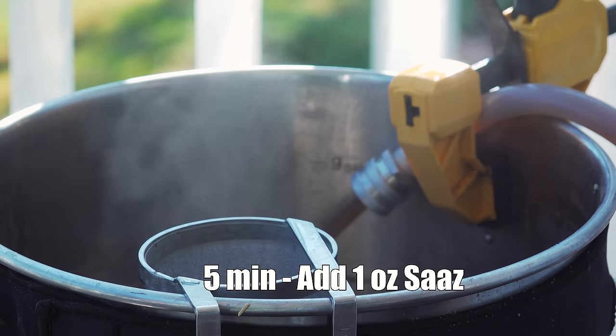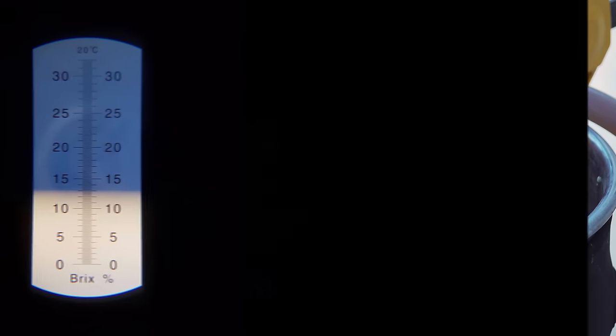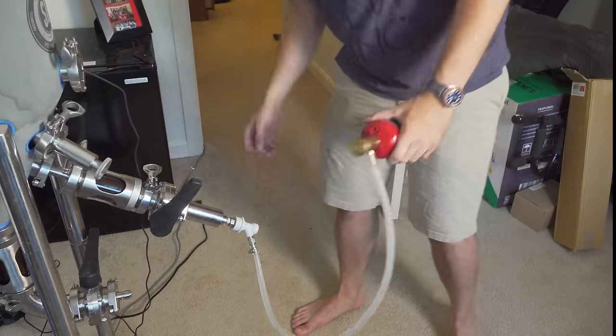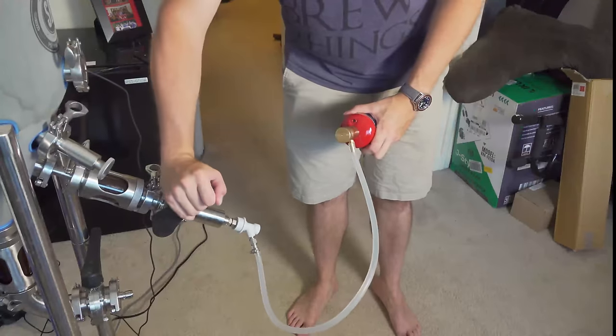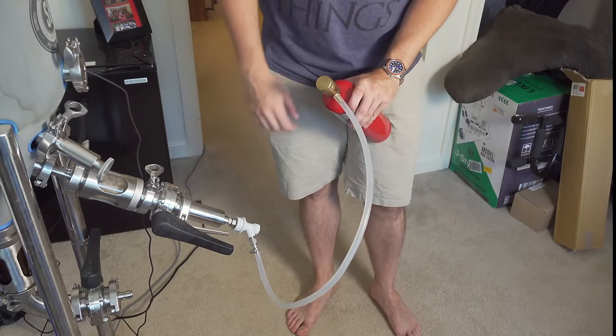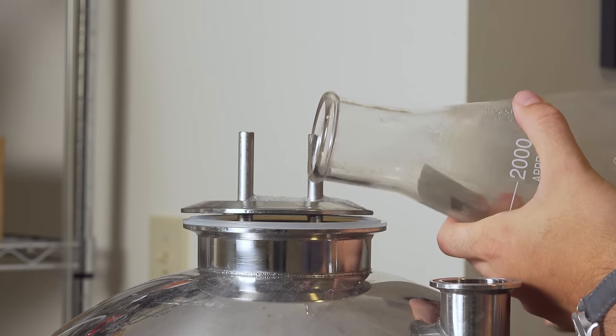At this point I began chilling down to about 70°F. I took an original gravity sample and recorded a gravity of 13 Brix or about 1.051, which was three points lower than my target gravity. Then I aerated with pure oxygen for about a minute, pitched my yeast, and left it to ferment.